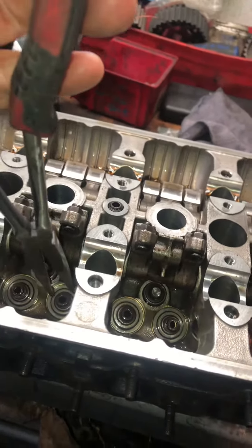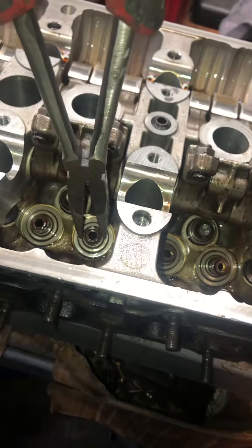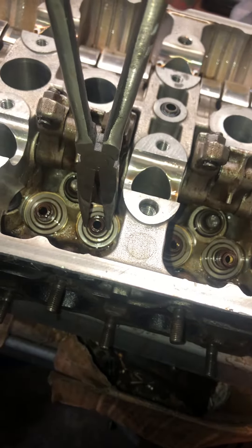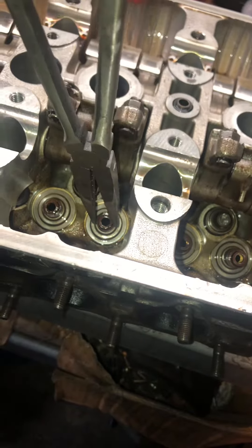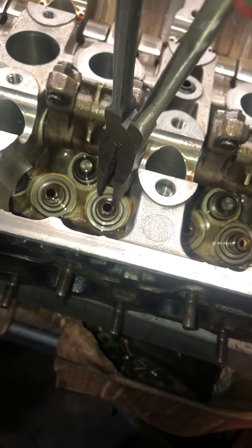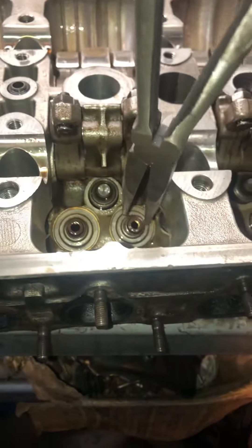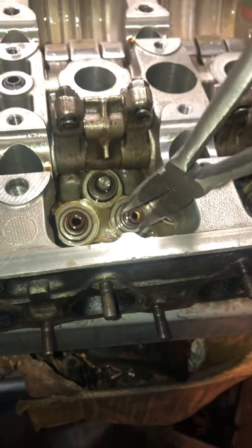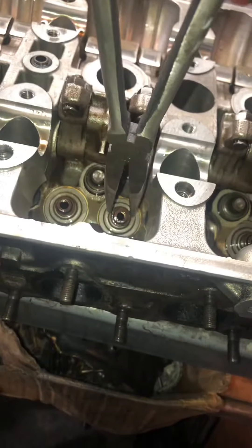Found out that this one was the worst — these are valve seals. Whoever put these in didn't press them in properly. You could see that. Yeah, this one's definitely really bad. Couldn't believe it myself.